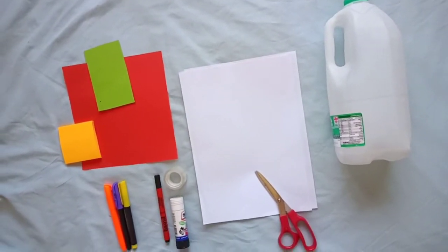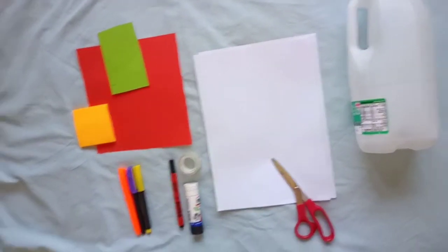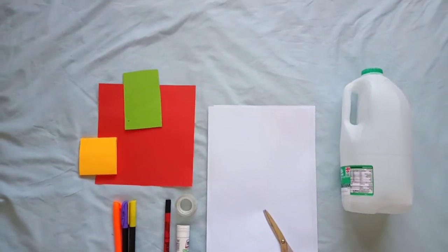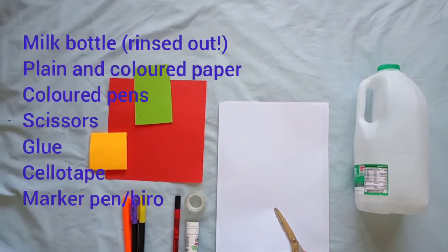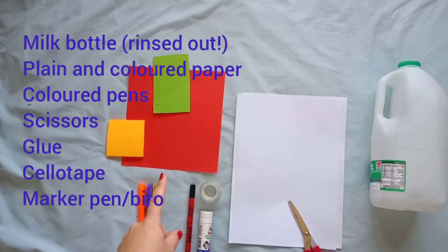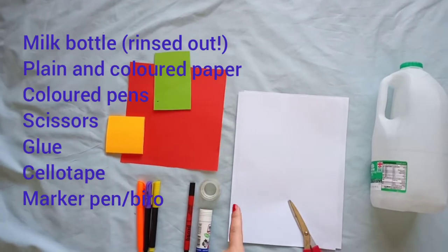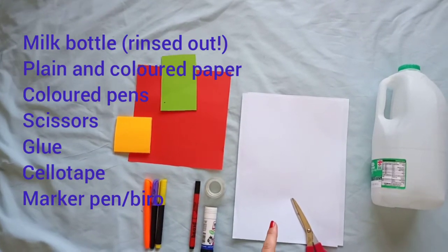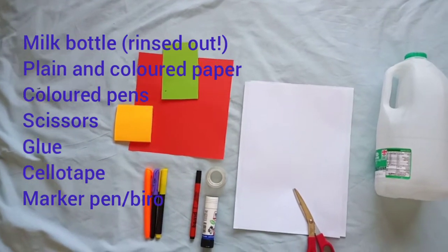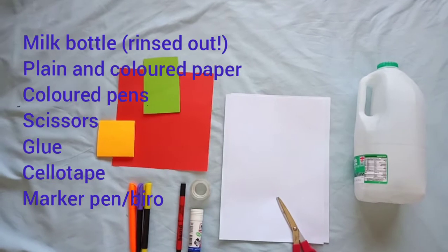So here's what we're going to need for today's craft. The main thing is the milk bottle, which will be the base of the elephant. We'll also need some plain paper for the ears, some white paper, and some coloured paper as well. If you don't have coloured paper, feel free to get some coloured pens and colour strips of white paper, which you can use for the squares on the body. You also need some scissors, glue, sellotape, and a black marker. Feel free to pause the video while you go get those things.